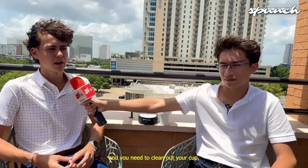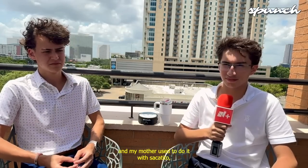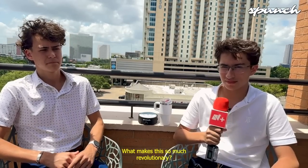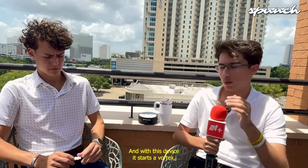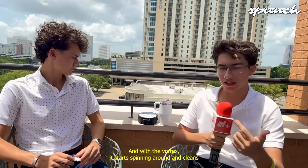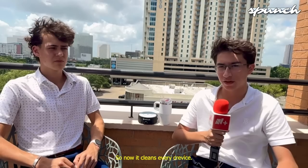So either you're camping or at the park and you need to clean out your cup, you can use our device. My grandmother and my mother used to do it the old-fashioned way. What makes this so revolutionary? We get a spinner inside, and with this device it starts a vortex. The vortex spins around and cleans every crevice of the water bottle that a sponge might not get. If you have big hands, you can't fit your whole hand in a water bottle, so now it cleans every crevice.